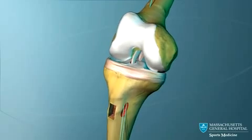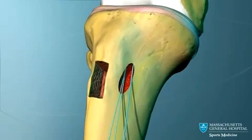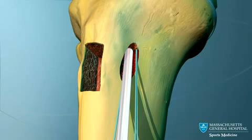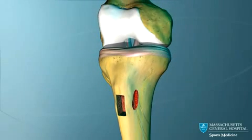The knee is now extended and the graft is pulled tightly. As tension is applied to the graft, a second interference screw is screwed into the tibial tunnel. This locks into place the lower end of the graft within the tibial tunnel.